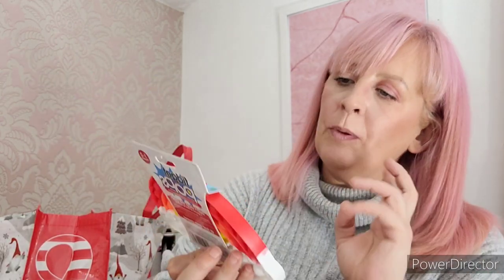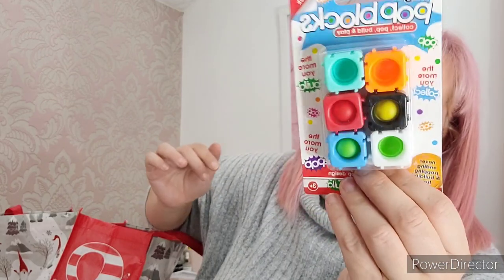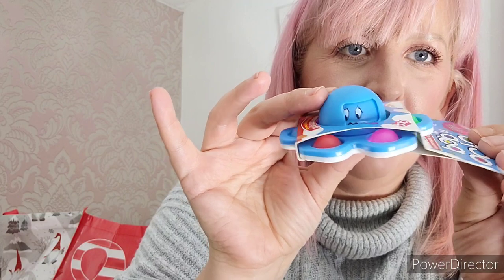I got a couple of fidget things for Alfie. This is a little rainbow one - he's allowed different ones in school at the moment, so they're great. I got one of these little cube ones that you can connect in different ways like a long line or squares. I also got this one which I've never seen before - it's a little octopus that tells you the mood, but this one the head spins around and it's got different little faces on it and little poppers too.